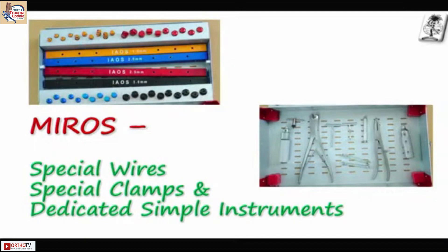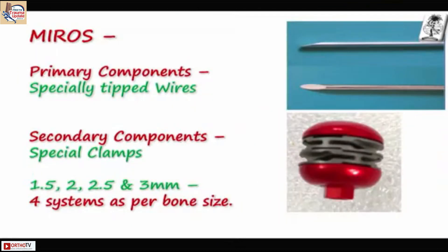The primary components are the special locking wires. It is not sharp — just a small bevel on the top. You cannot use a power drill with this; it is purely manual. These are the special clamps — the secondary instruments — made of aluminum and titanium.